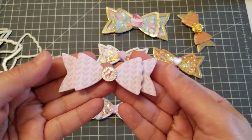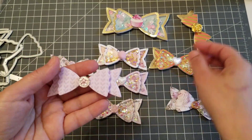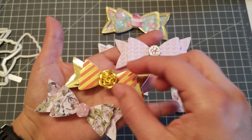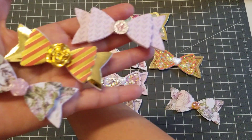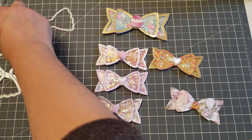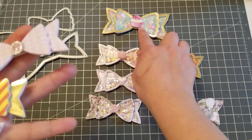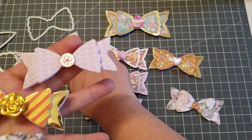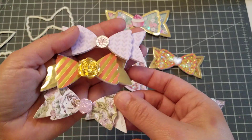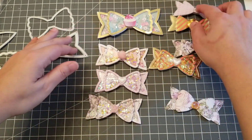I was trashing those leftover pieces and then I realized — wait, that's a bow right there! So those little extra pieces that fall out from the shaker cutout, I used them to make bows too. This piece here is gonna be the layer, and instead of trashing the other pieces, look — you can still make bows out of the parts that fall out of the shaker.